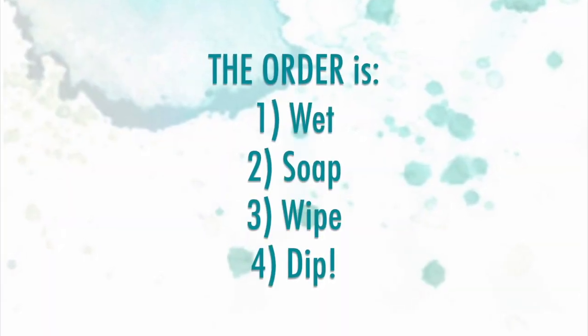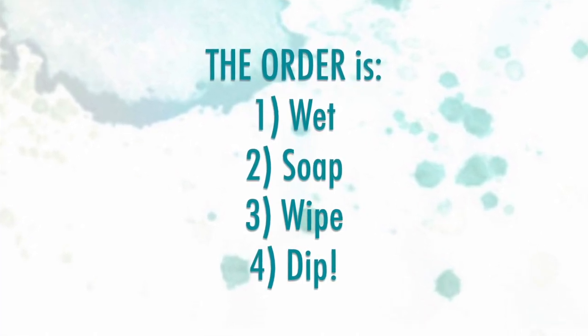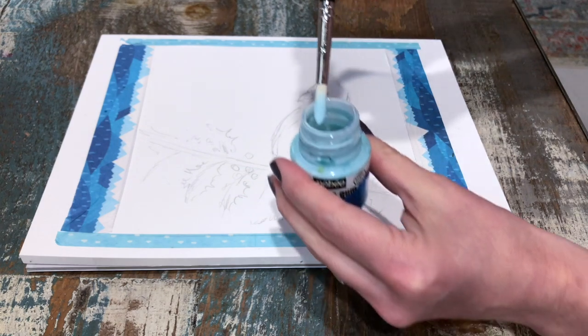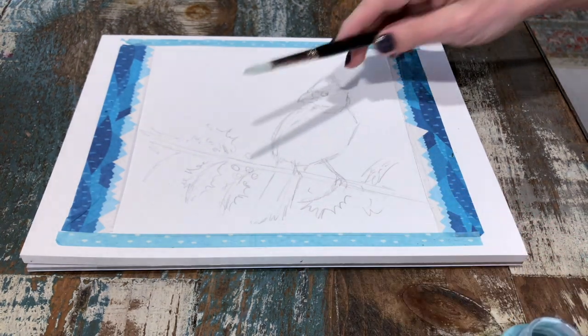So the order really is: wet, soap, wipe, and then dip — so you can dip into your masking fluid after you've wiped the excess soap off. You want to just take any extra masking fluid off your brush; you don't want to overload your brush.